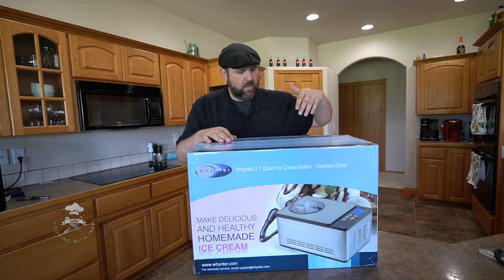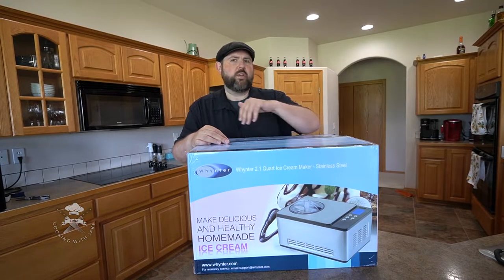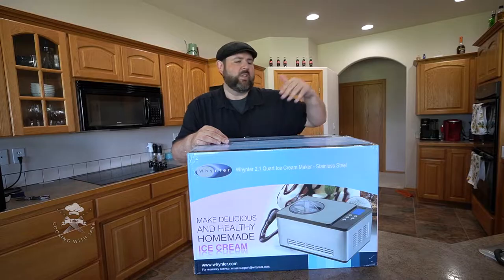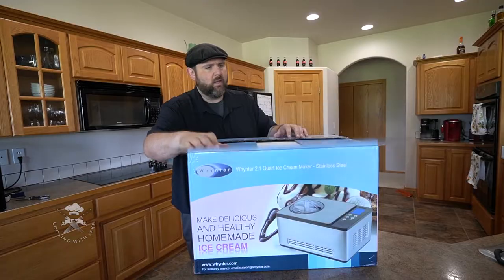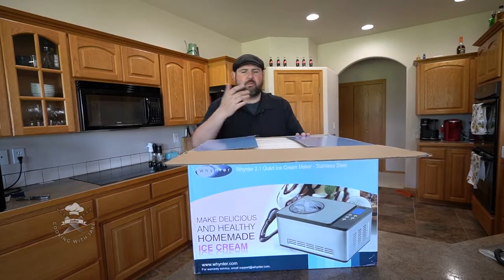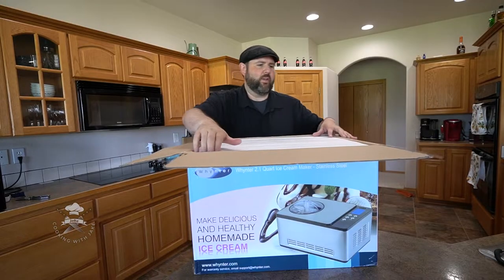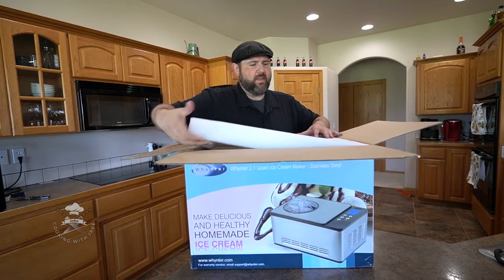Hey everybody, so today I have the Winter 2.1 Quart Ice Cream Maker. This one is stainless steel and also has the compressor built into it. I've been wanting to get one for a really long time. I finally ordered this one and then it's just been sitting in my corner for like the last two weeks while I've been trying to get around to it. Let's go ahead and open it up and take a look.